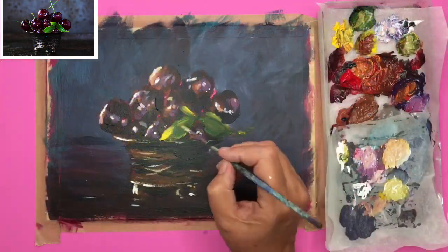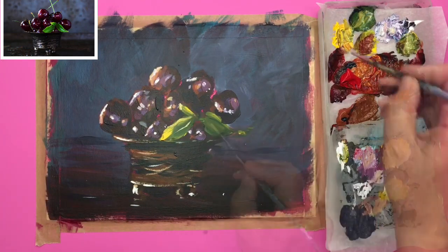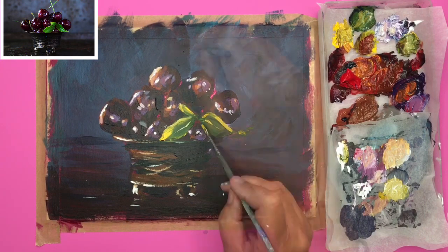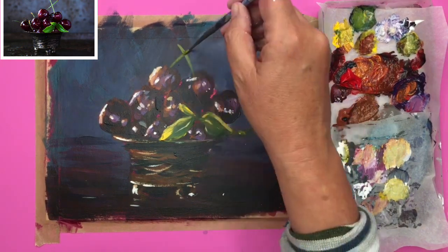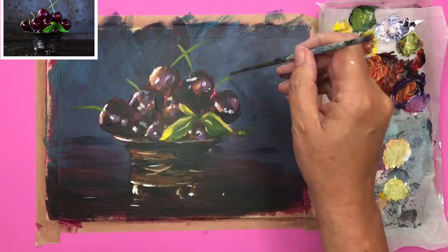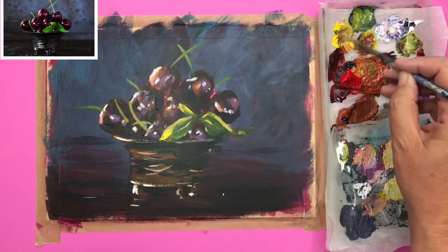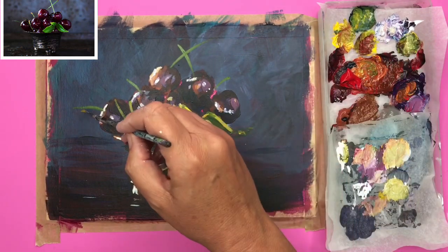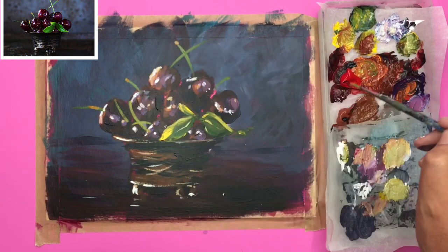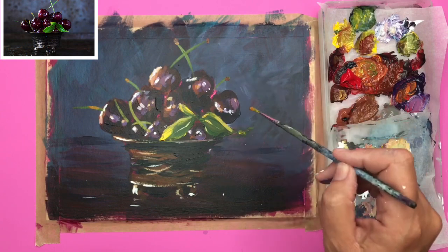Putting a few more little highlights on these leaves now using yellow with a touch of blue — try not to do too much because you don't want to bring those leaves forward too much. I'm just going to paint the cherry stems in with a mid green — the yellow and the blue — I love the way those two crisscross. Don't make too much of a fuss of these; treat them as simply as you can. I put a few more little warmer tones on there just at the ends to give a little bit more information without overdoing it.